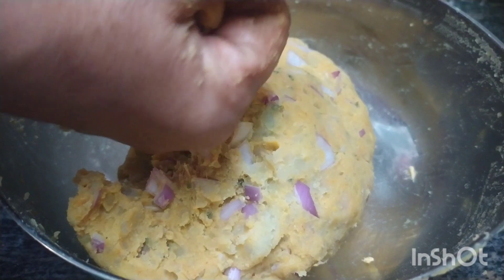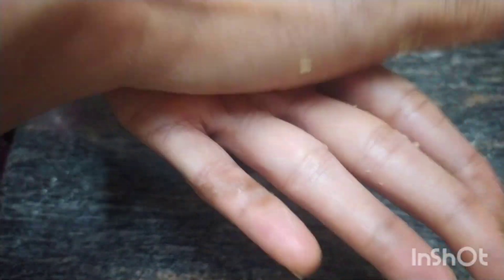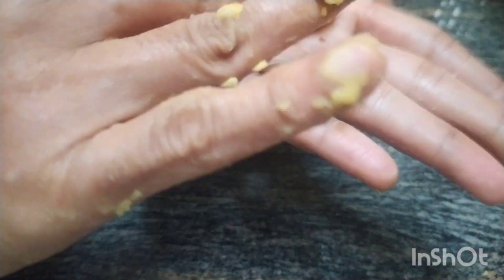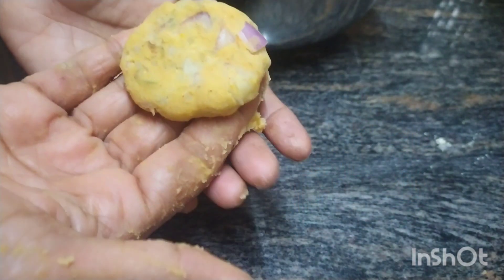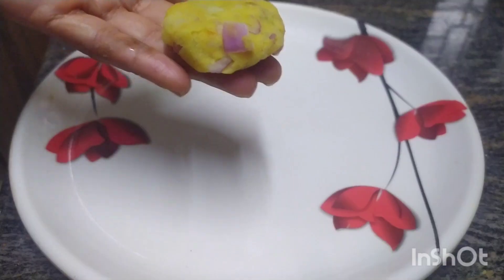Now we have to cook the pan and cook it. We will cook it in the cutlet size. We will cook it in a minute. This is easy to apply like that. Make sure you do it until you do it. Make sure you do it.